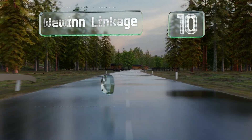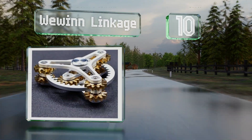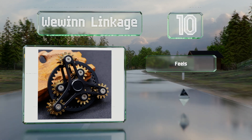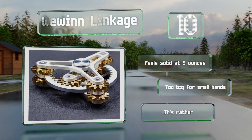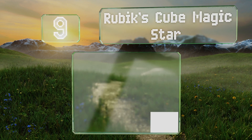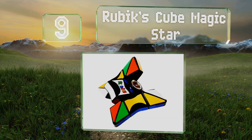Starting off our list at number 10, the intriguing We Win Linkage boasts a rugged construction made of brass and aluminum. The two-tier design is entertaining to watch, and the outer gears keep turning even after the main component has stopped. It feels solid at five ounces, however it is too big for small hands and it's rather pricey.